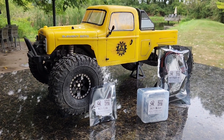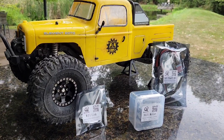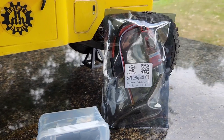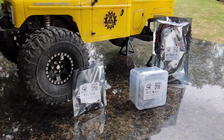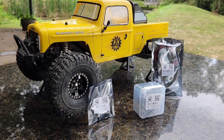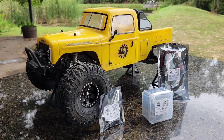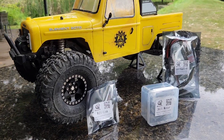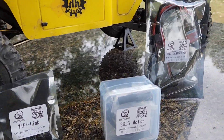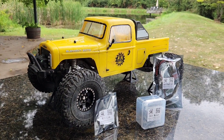Hey guys, welcome back to Hello RC. This is Jason and today I've got the Elementecto out here because a couple weeks ago a company called Secure reached out to us and asked if we'd try their brushless outrunner crawler motor. They are primarily a drone parts company, but they also make soldering equipment. They've ventured into the crawler world and I believe this is their first offering for a crawler motor.